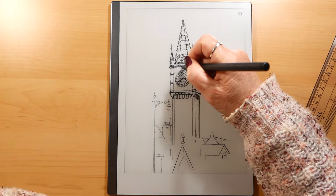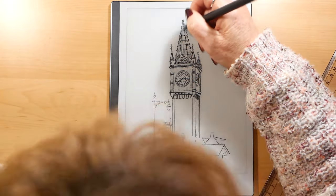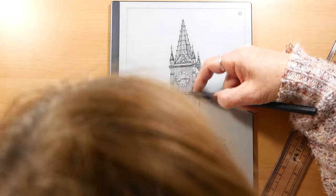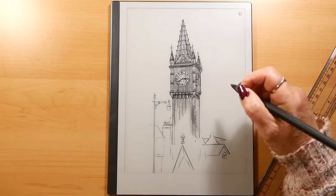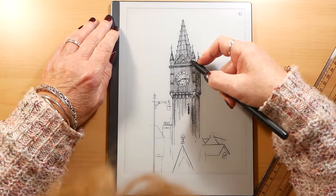I did find that the more I drew on it the more I enjoyed drawing on it. When my son returns from sea I might have another go playing with it — it'll be interesting to see how it has stood up to his travelling with it and how robust it is.